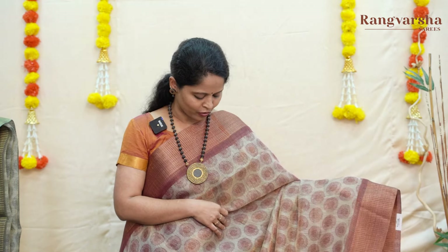Tassar sarees carry an elegance and with the complete tissue content, there is a shine in the sarees. With the tissue present, there is no roughness in the sarees. It's a flowy, draping fabric — very flowy, soft, and lightweight. The tissue adds a beautiful shine to the saree. It's a really good fabric.